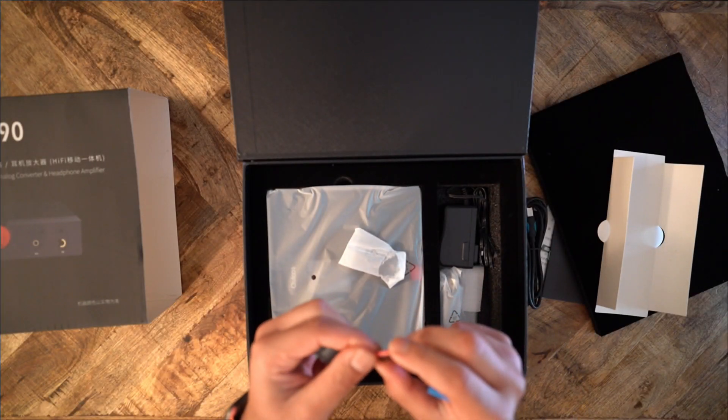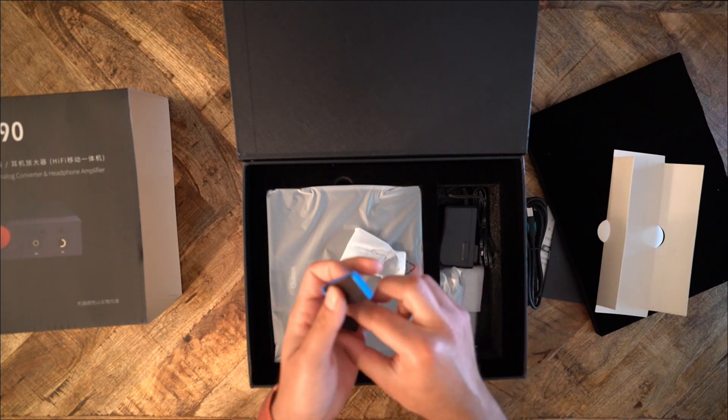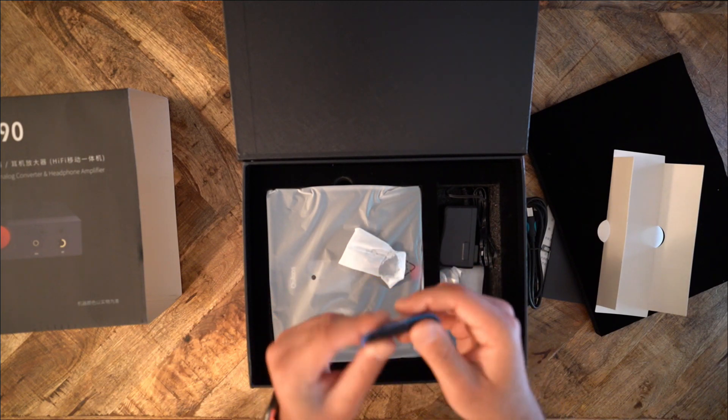In short, although you may not have heard of QLS amongst the cacophony of branding from Fiio, Astell & Kern, Hiby, and Ibasso, rest assured, QLS is an established brand.